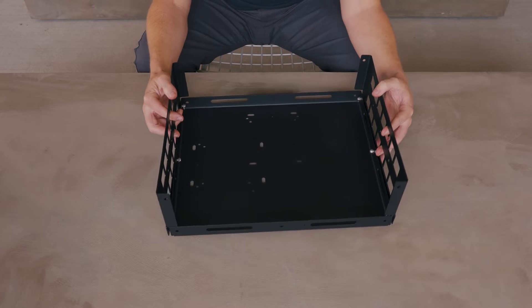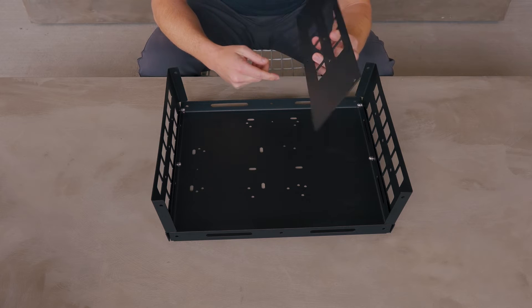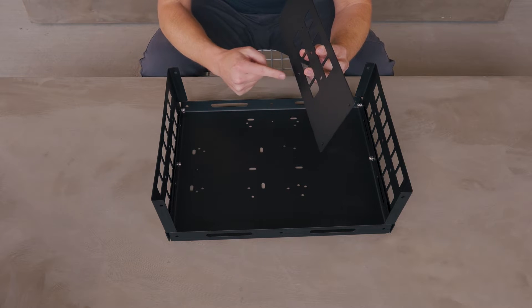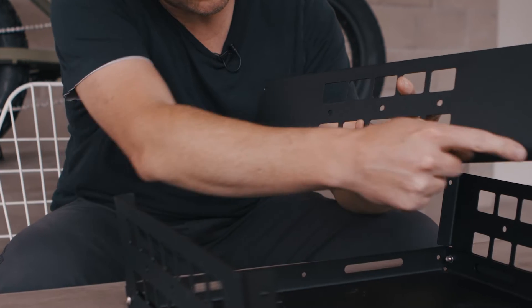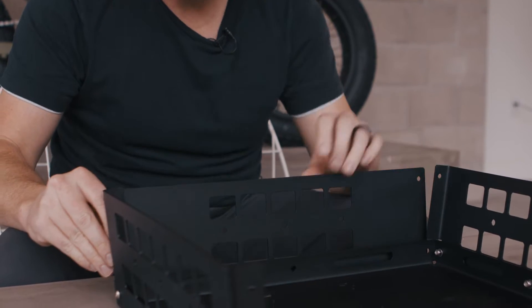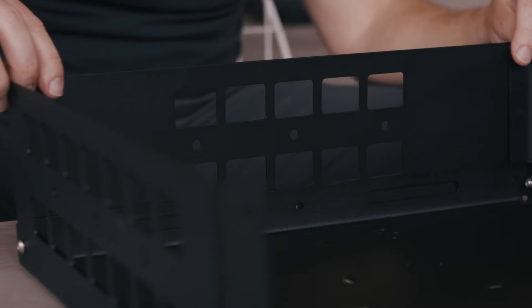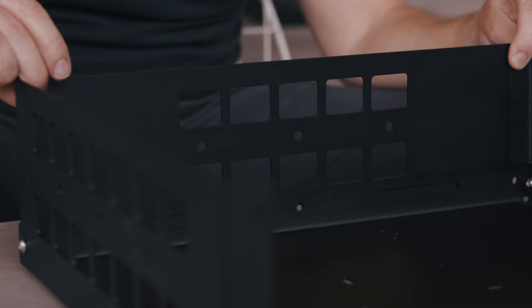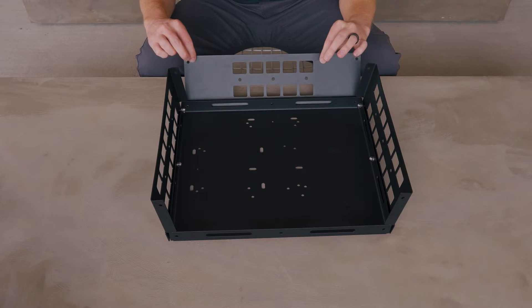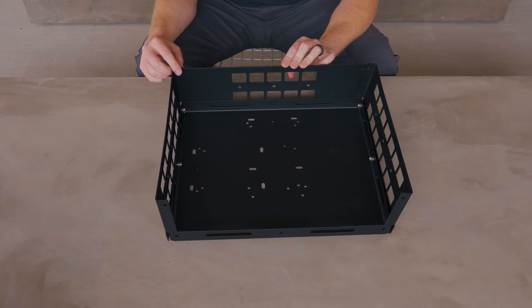On to step two where we're going to install our long sides. You'll notice that part of the long side has three holes and those correspond with the holes in the bottom of the basket. We'll need five bolts on each side along with washers and nuts to get these started. Once everything's connected on both sides, we'll go around and tighten all the hardware by hand.